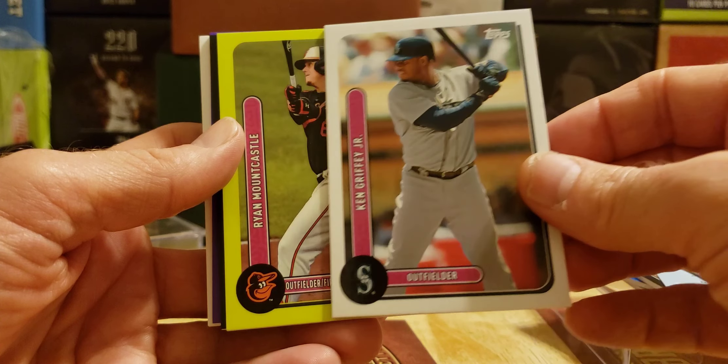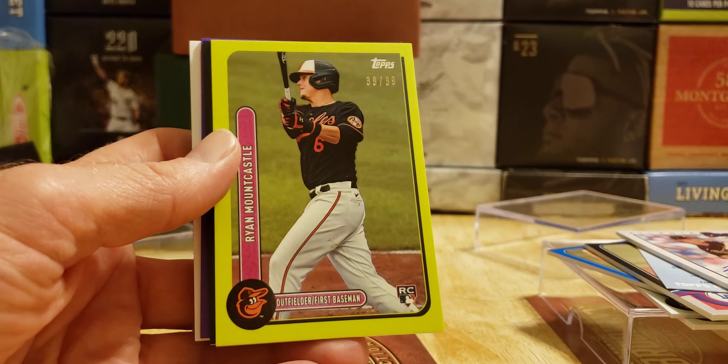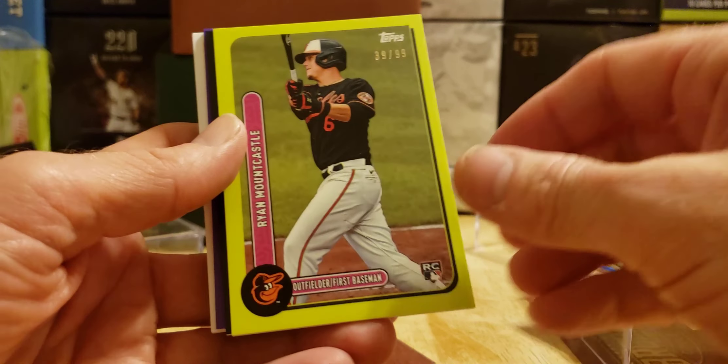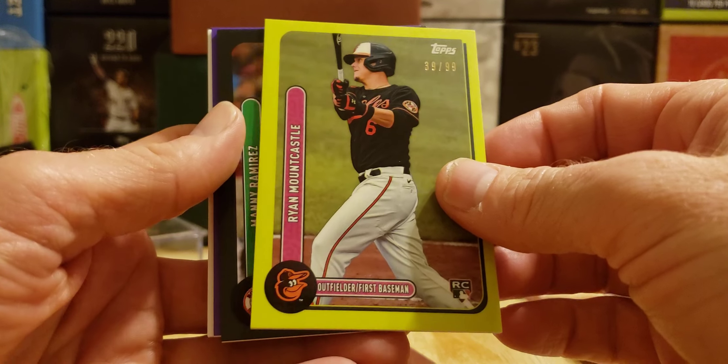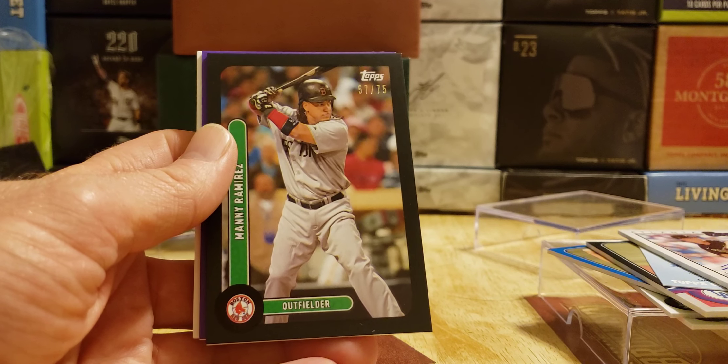First parallel — it's like a green. It's Ryan Mountcastle, 39 of 99. Rookie, 39 of 99 — I'll take that. One more parallel: Manny Ramirez parallel, 57 of 75.